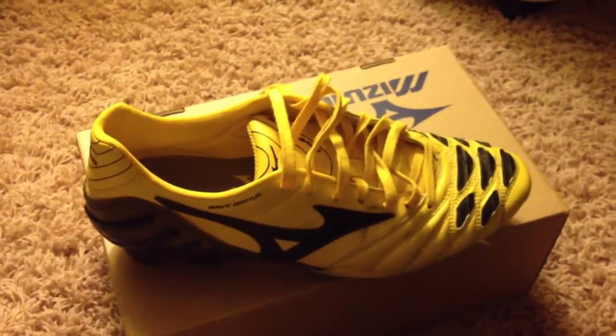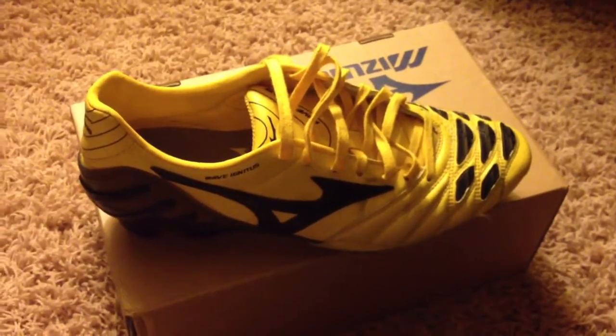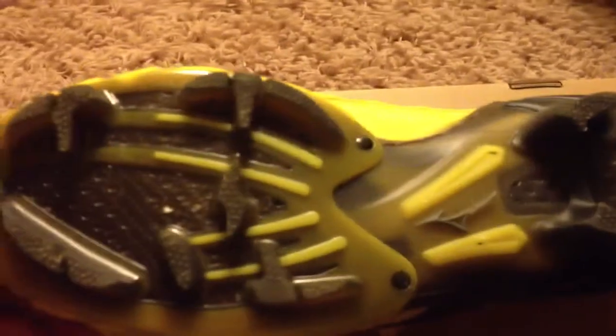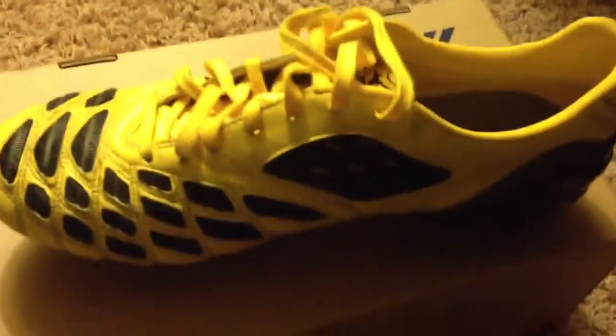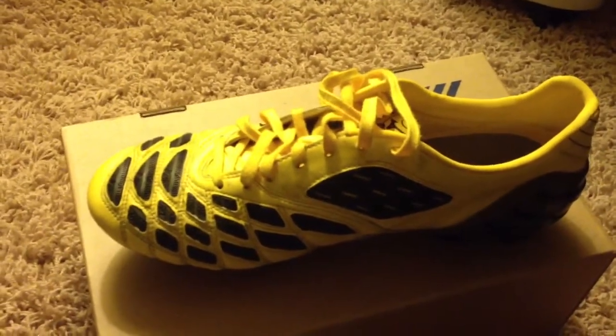This is a pair of boots that you're not going to find everywhere. It's got full K leather, an external heel counter, rubber elements, and the rubber element right here is for your knuckle shots. The sole plate is very unique — it's got carbon fiber.